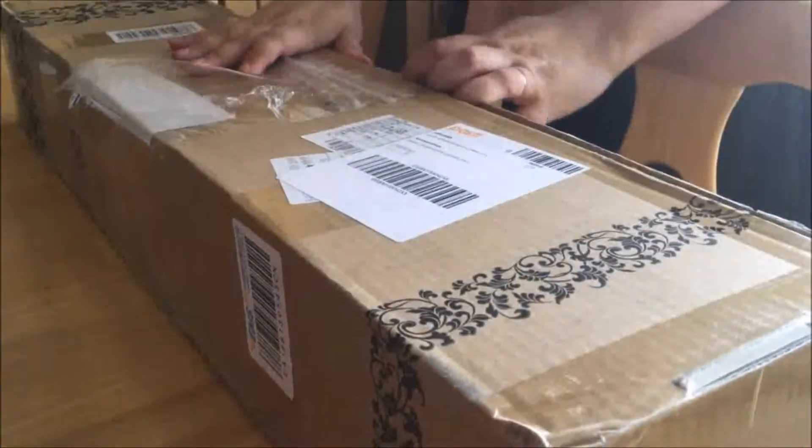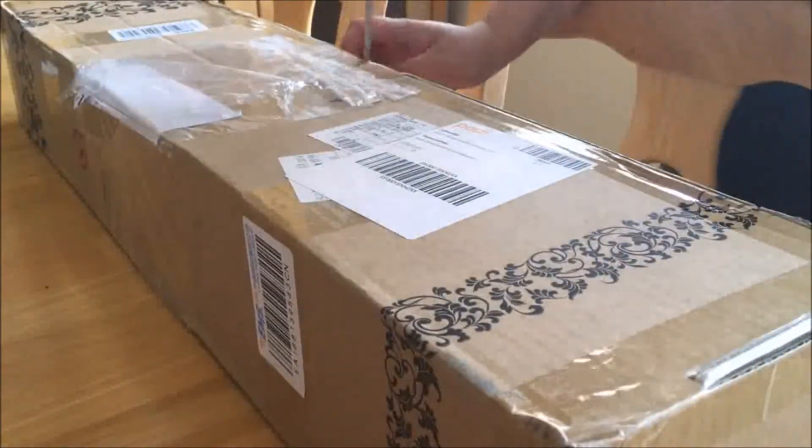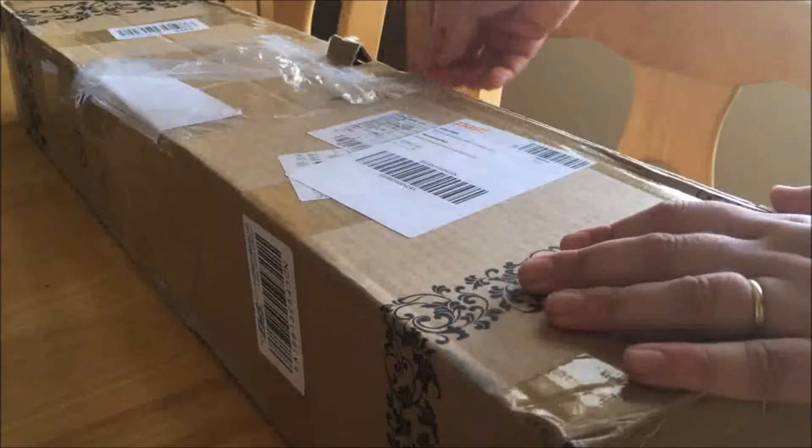I've been going through some doll collection changes and I figured it would be more usable for me to just go through some of them while you guys see what I'm opening up in the mail today.